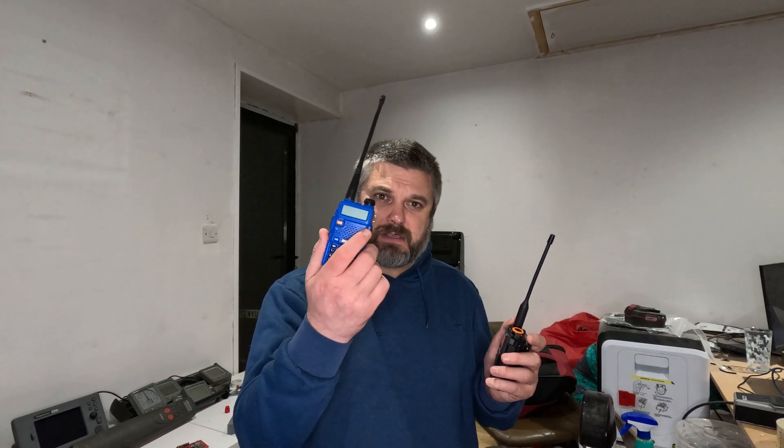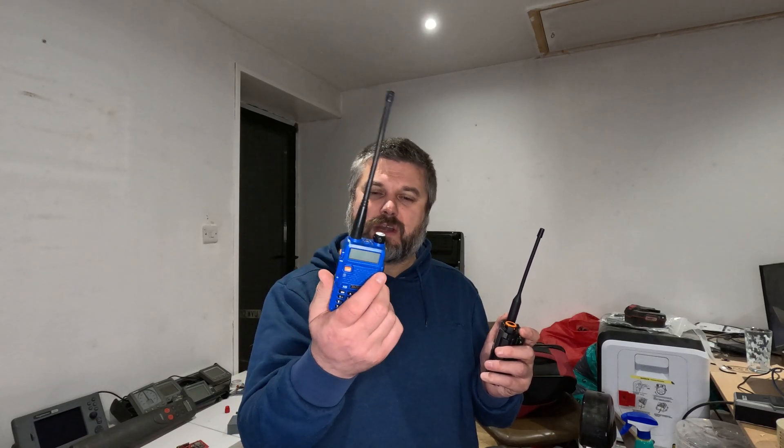Hi folks, welcome to another Boats and Bits. In this episode I'm going to cover this Quan Cheng Chinese radio and show you how to program it into marine frequencies. Nothing new for the channel - I've done a few videos on different Baofeng radios. This one I've been given to program, and these radios are pretty cool. They work the same way and you can program them the same way, but there are a few differences and improvements.